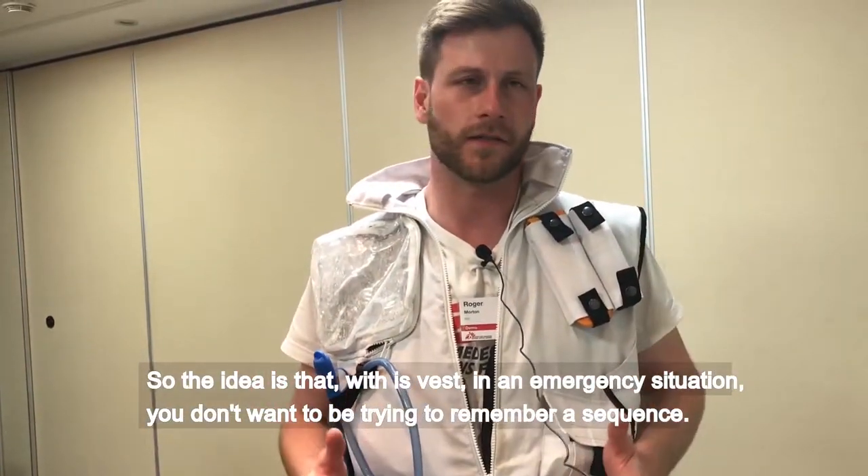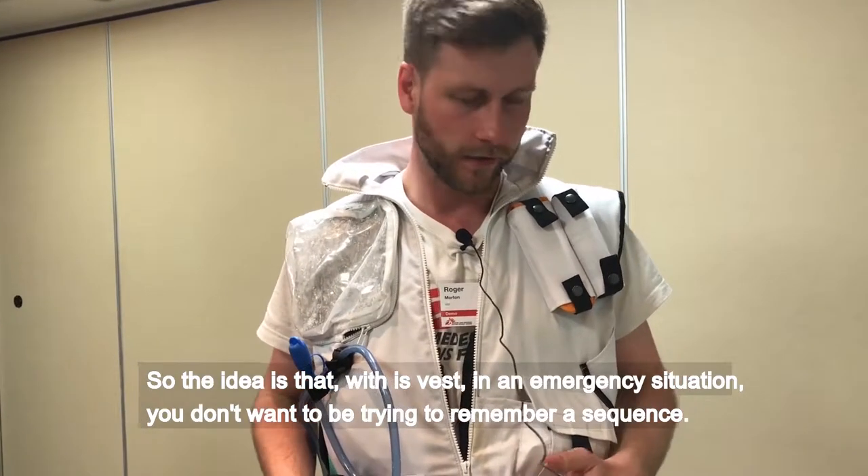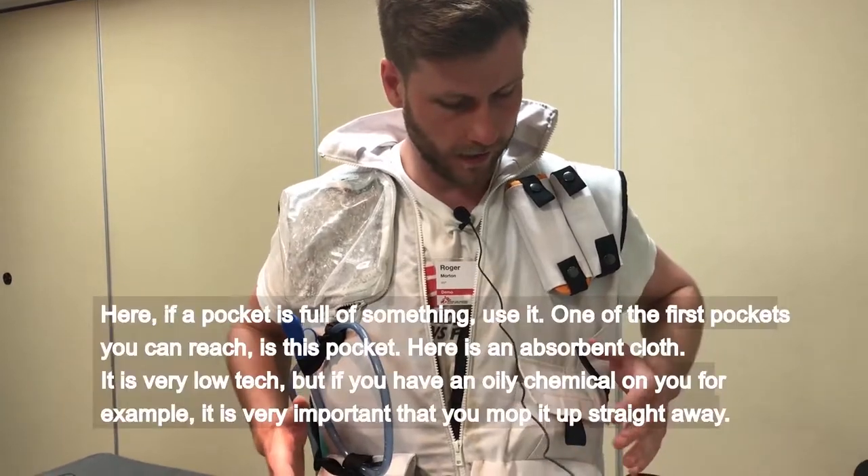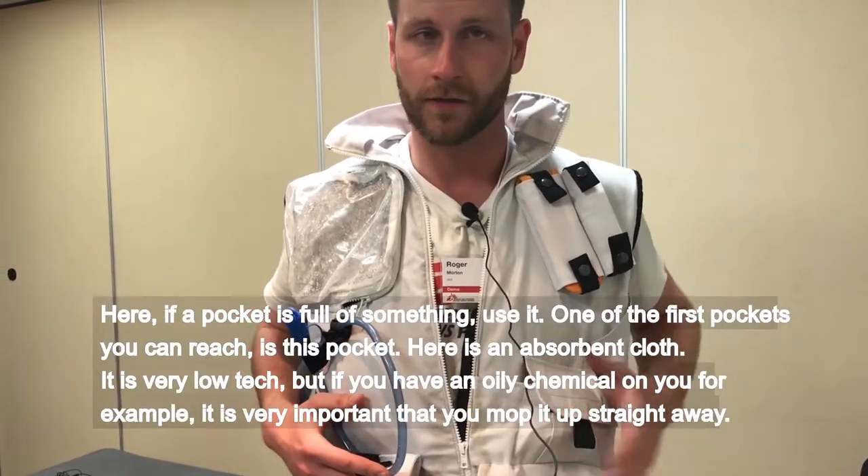So the idea is that with this vest, in an emergency situation, you don't want to be thinking. You don't want to be trying to remember a sequence. So here, if a pocket's full of something, use it.